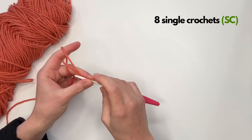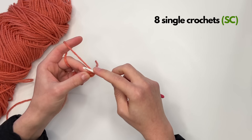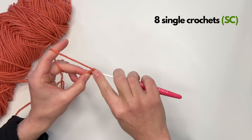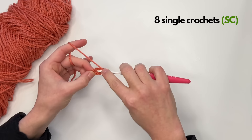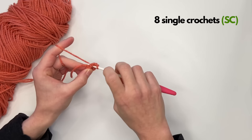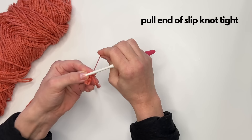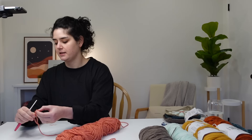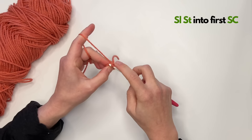Move this tail over, go into that hole, and you're going to make your single crochet. You're going to do eight total: one, two, three, four, five, six, seven, eight. Now take the tail and hold your work, and just pull it tight so that it closes the circle in the middle. It's not going to be perfect — there will be a little bit of space, but that's okay. Just slip stitch into that first stitch to complete it and make it a circle.